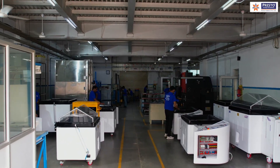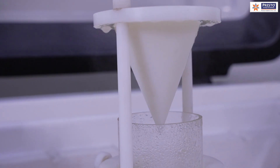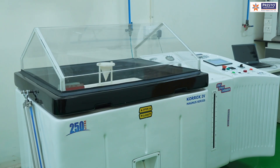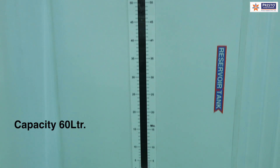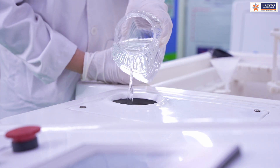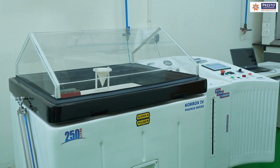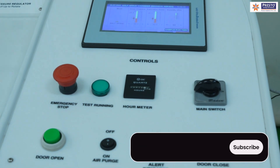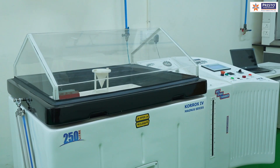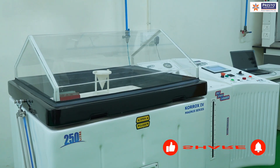First, you can see the chamber part where we place the sample, where fog generation happens, fog collection validation, and the whole testing. Then we have a built-in reservoir tank of 60-liter capacity where we pour a standardized solution to create the salt spray condition. Third, we have a control panel from where we monitor and control the whole testing, including safety features, alarms, and air purge facility.